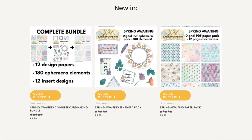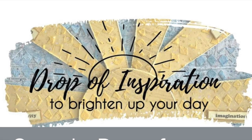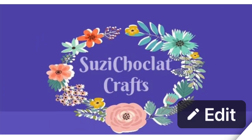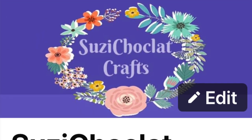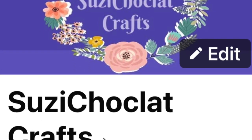If my card inspires you to get in the craft room and make one similar, please make sure you post a picture over on Marta's fan page on her group Drop of Inspiration, as she would really love to see what you make with her new collection. I'd love to see what you make too, so you can pop a picture on my Susie Chocolate Crafts group on Facebook.